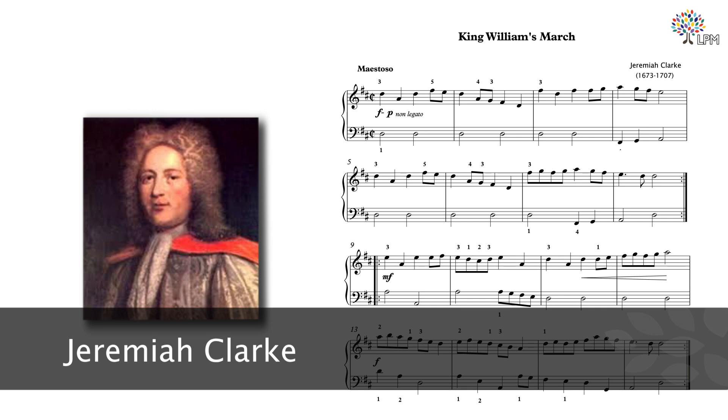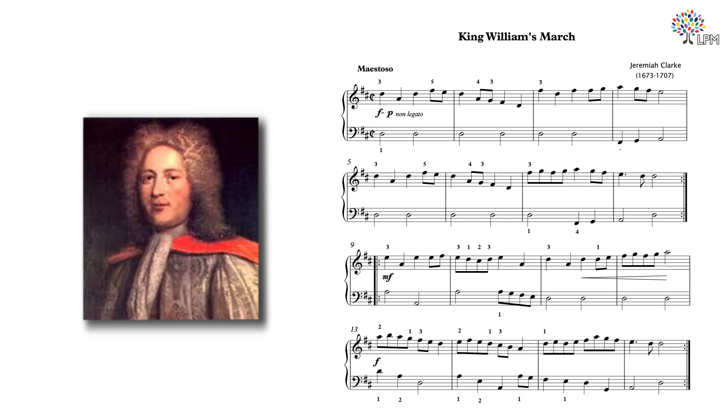Jeremiah Clark was an English composer and organist in the 17th century. He was most well known for his keyboard piece, Trumpet Voluntary, which was later arranged for trumpet, string orchestra, and organ by Sir Henry Wood — the version that we often hear today. This is a popular piece for weddings and was played at Prince Charles and Princess Diana's wedding in 1981.